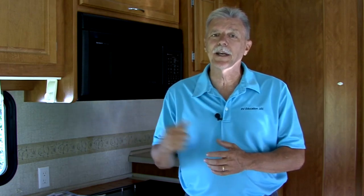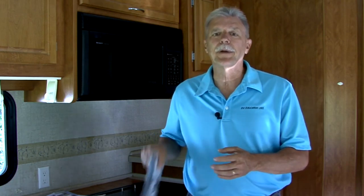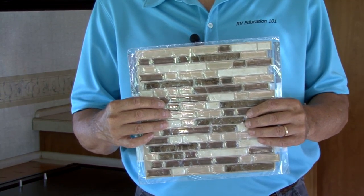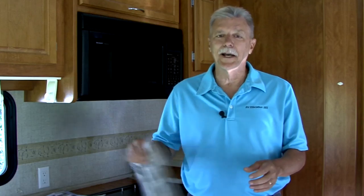I attend lots of RV shows and something I really like is the look of a tile backsplash behind the kitchen countertops in an RV. I've done some tile work in the past, but for this upgrade I found a product that eliminates cutting the tile, using adhesive, messing with grout and the added weight of real tile. It's a peel and stick tile product that's available at home improvement stores like Lowe's and Home Depot. Let's install some peel and stick tile right now.